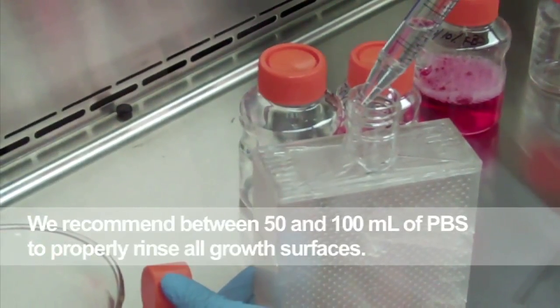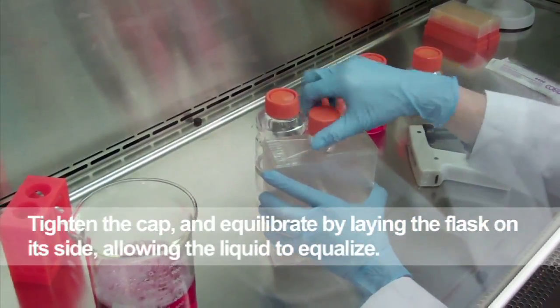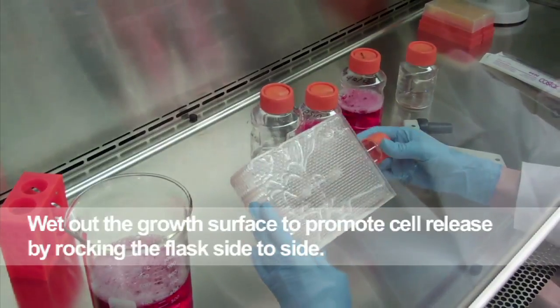We recommend between 50 and 100 milliliters of PBS to properly rinse all growth surfaces. Tighten the cap and equilibrate by laying the flask on its side, allowing the liquid to equalize. Wet the growth surface by rocking the flask side to side.